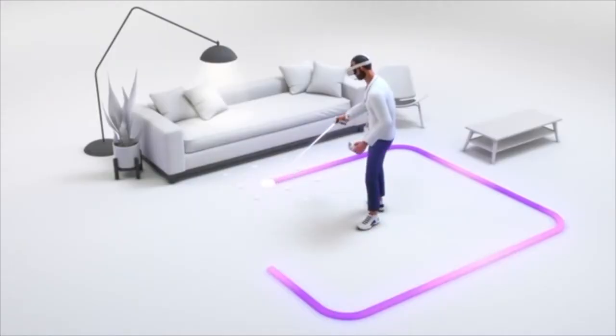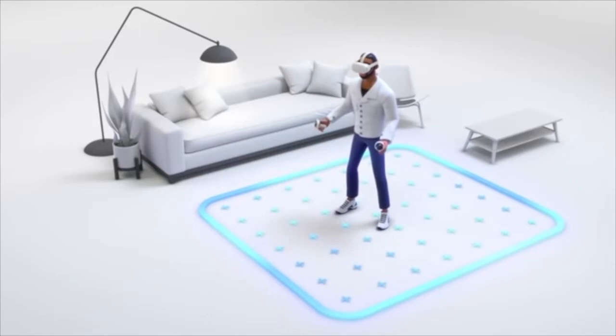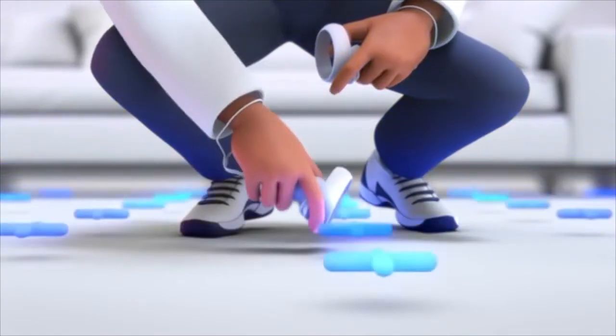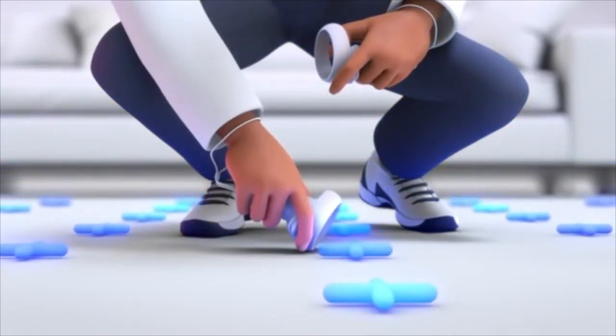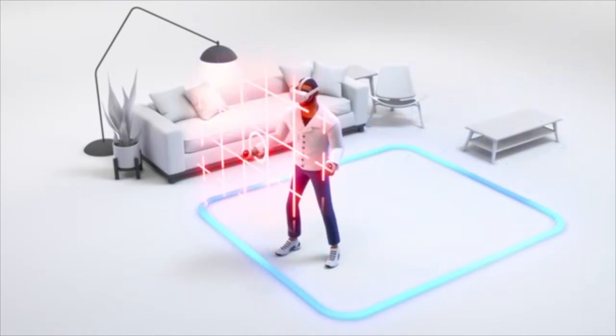How to set up Oculus Quest 2 Virtual Guardian. Oculus Virtual Guardian is a built-in safety feature that lets you set up boundaries in VR that appear when you get too close to the edge of your play area.